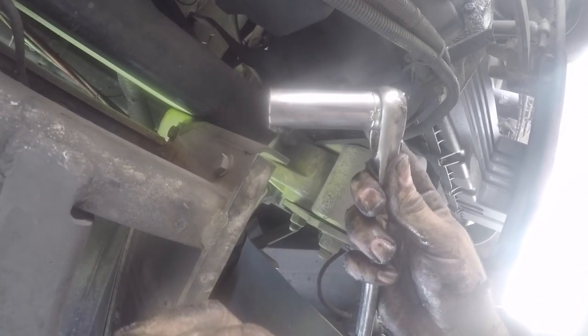I have to use a longer 5/8 socket in order to be able to push it with a pry bar. You have to push hard until you hear the click — otherwise you won't be able to adjust it.